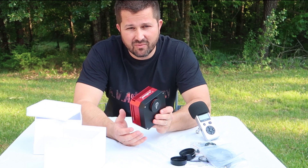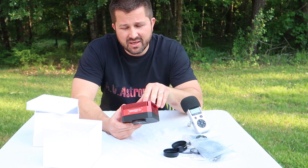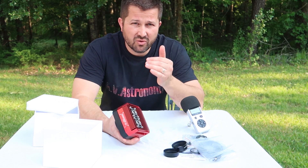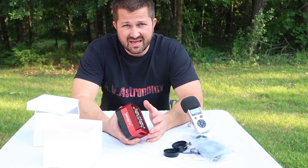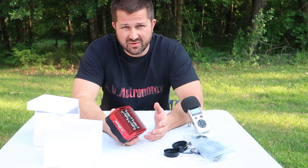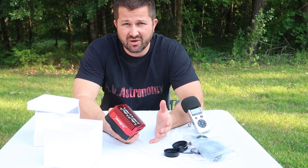The cooling capabilities of this camera have also been improved, which means quicker cool-down times. I've been running this camera at minus 15 degrees Celsius, starting at an ambient temperature of around 25 to 27 degrees Celsius, and it took around 7 to 8 minutes to get it to operating imaging temperature. That's pretty darn quick, and an improvement over previous models.